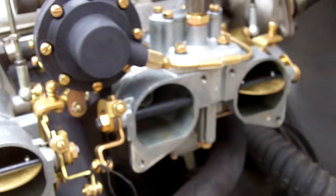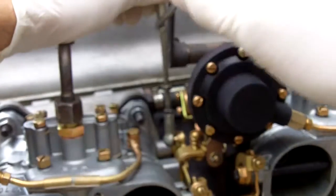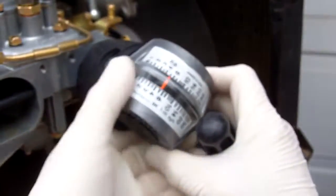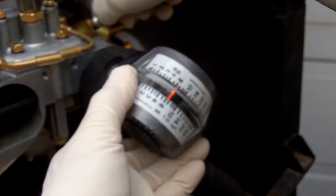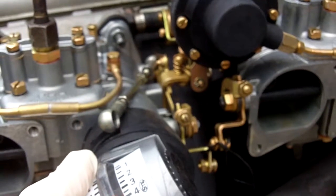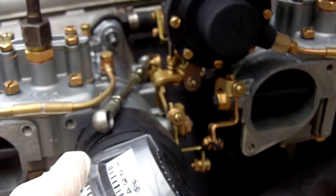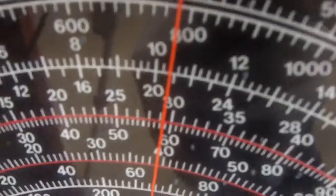Let's go ahead and crank the idle back up to 800. Once again we will disconnect the throttle linkage and get an indicated 800 with the airflow being the same in each carburetor. There's 6, let's bring it up to about 7. Having indicated 800 RPM — well it's a little bit less, 750 to 800 — that's fine for an idle.